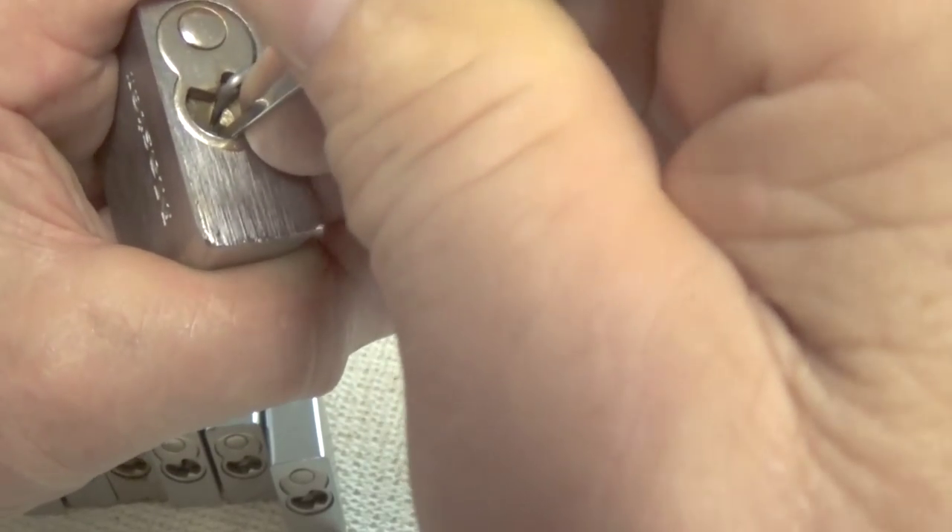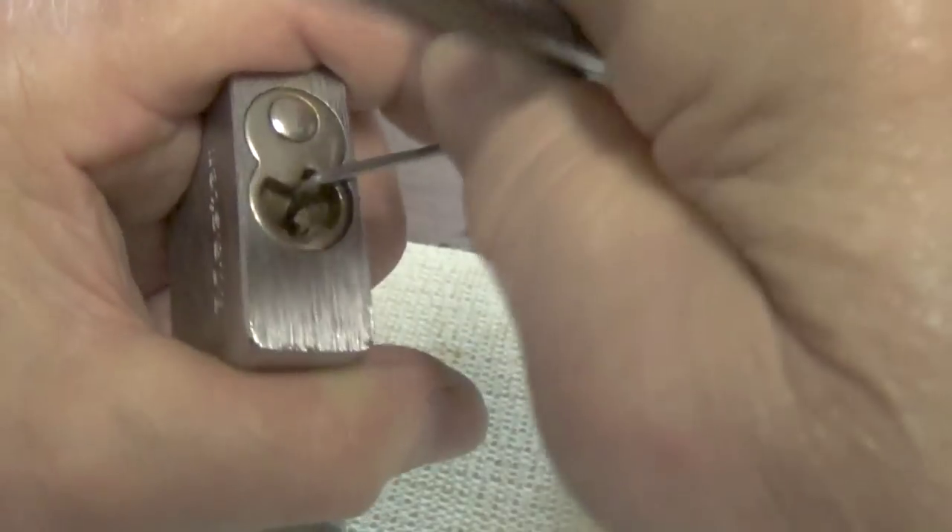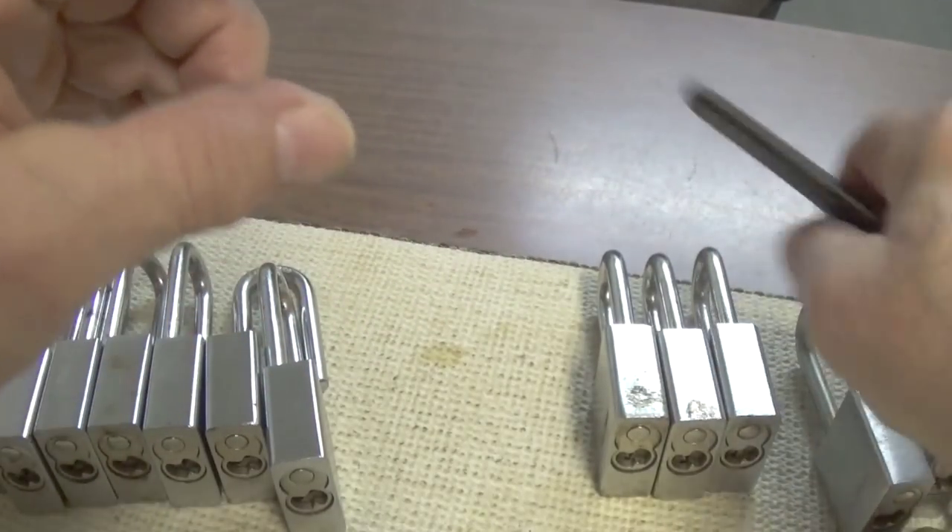One of the pins is stuck up in the cylinder of the bible. Feels like number four pin is stuck, so I'll have to lubricate that one.